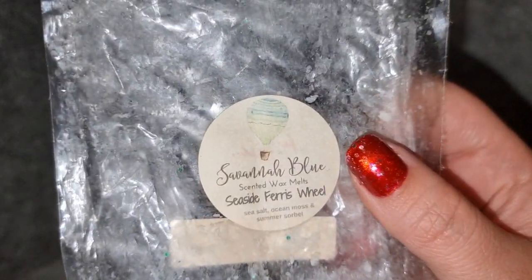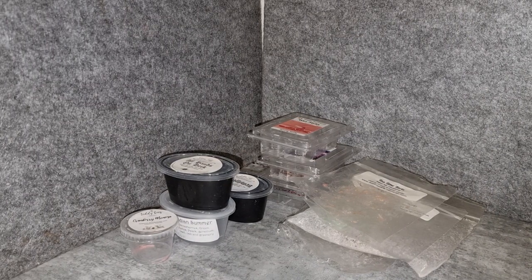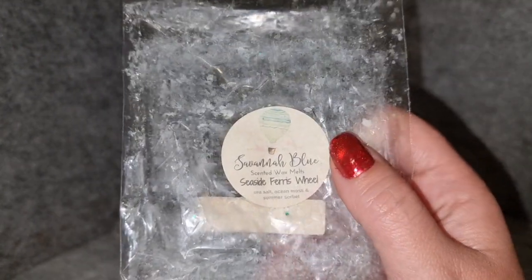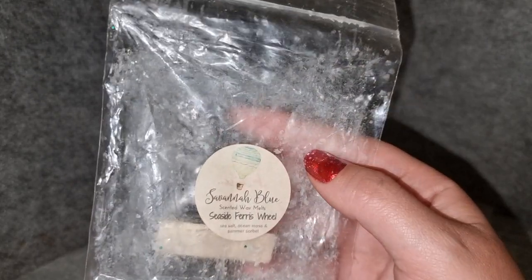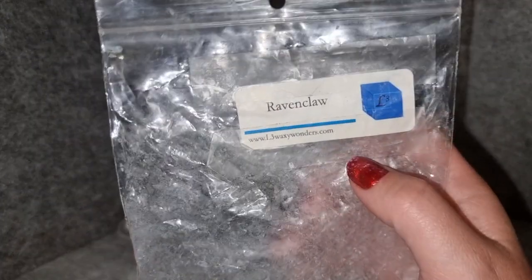Savannah Blue Seaside Ferris Wheel — sea salt, ocean moss, summer sorbet. I didn't love this one. The sea salt and the summer sorbet just didn't really gel for me. I sometimes find that artificially sweet berry scents with sea salt just don't work. I nearly turned it off. It threw very strongly — it was actually very strong in my lounge room. Savannah Blue's snap bars I find need a little more in the warmer, so I did two pieces per warmer. But yeah, I wouldn't get that one again.